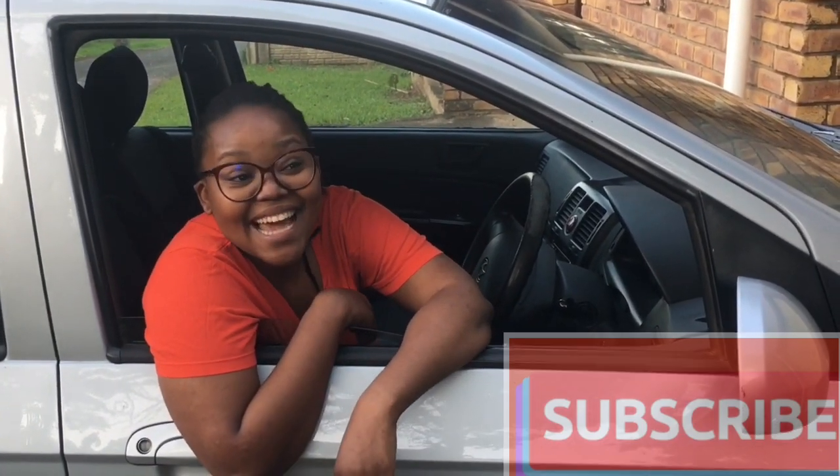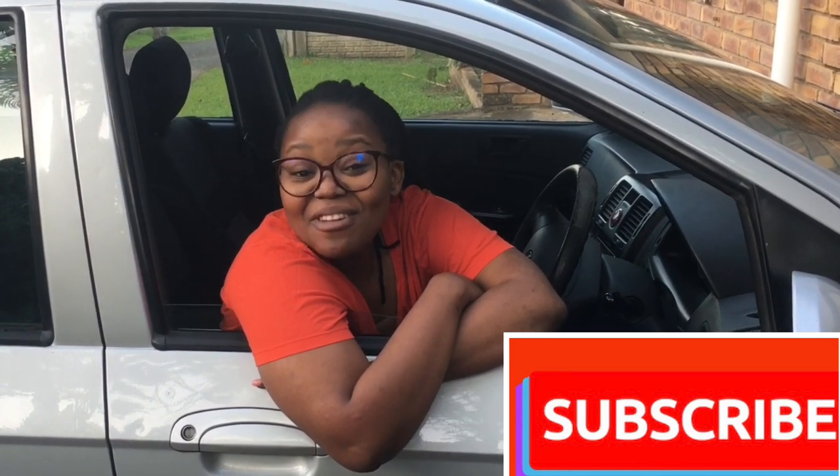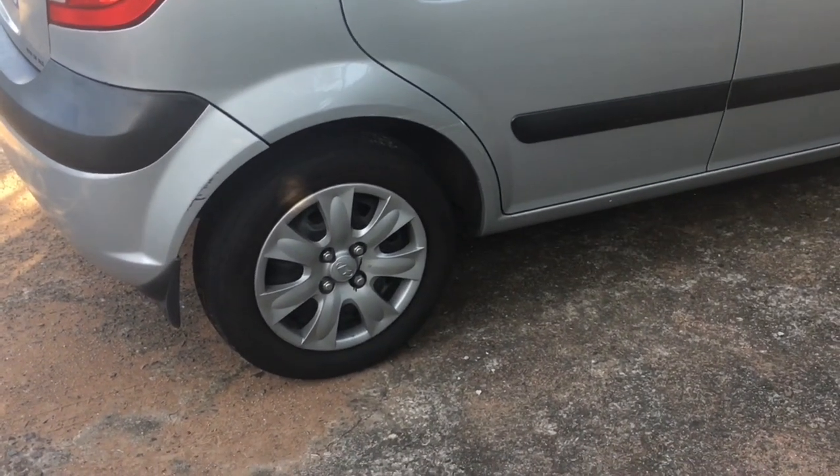Welcome to DIY Yolandi. Today's video we are doing something very hands-on — we are changing the car tire today. To take you on this exciting journey I need you to buckle up and enjoy the ride.